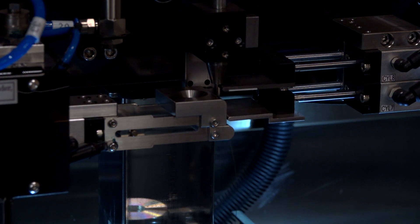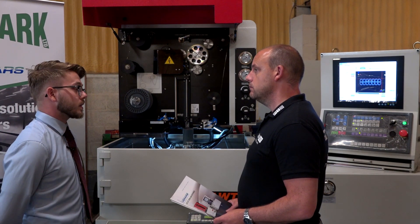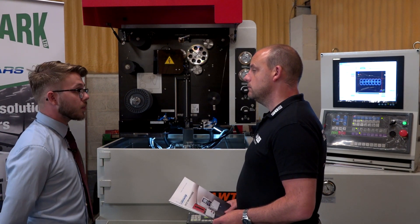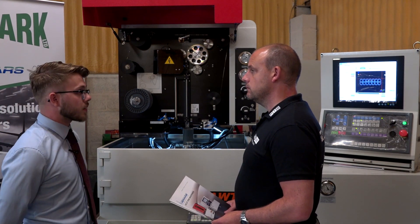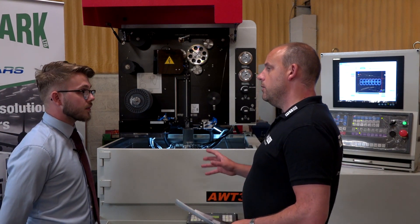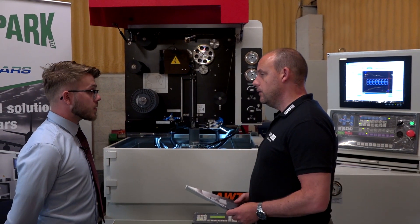Standard wire is 0.25mm. It can go down to 0.1mm if you really want — it's a little bit more difficult but it will do it if necessary. And you can go bigger up to 0.3mm if you want.